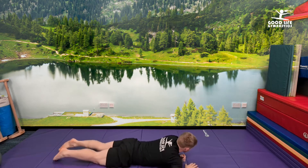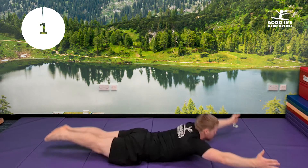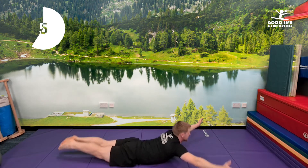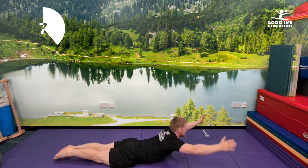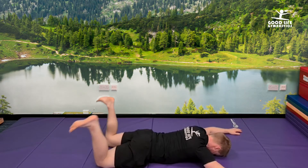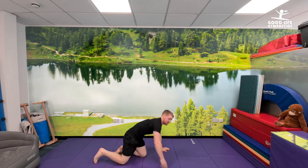Ready? Onto your front. Squeeze your feet together. Let's go. One, two, three, four, five, six, seven, eight, nine, ten. Holy moly! That was really hard.